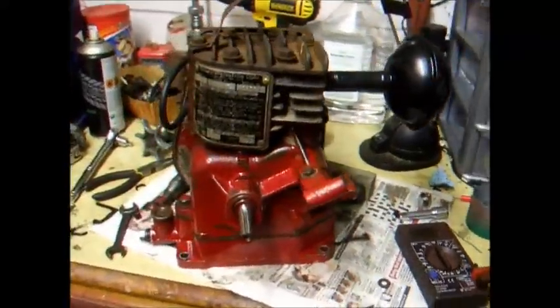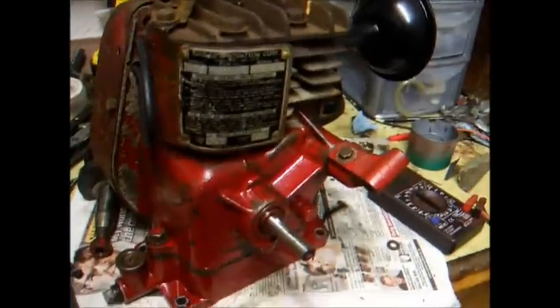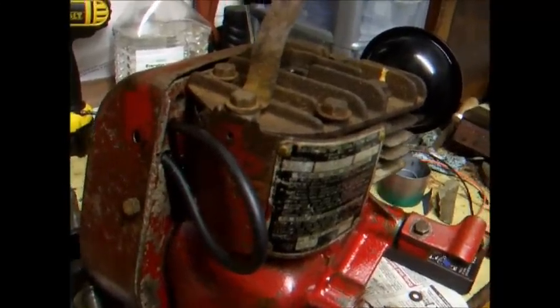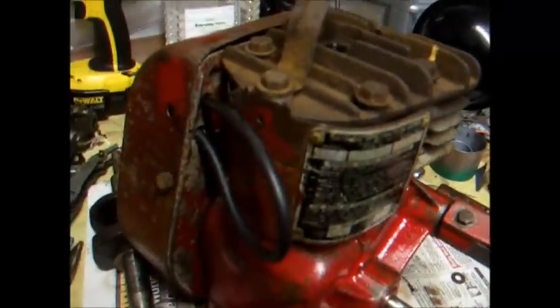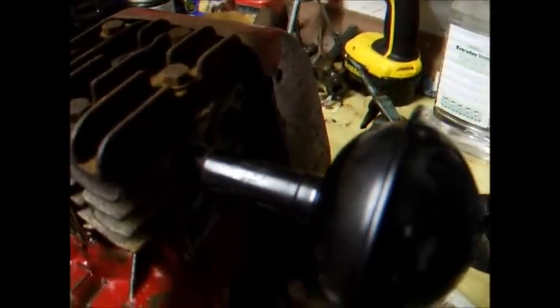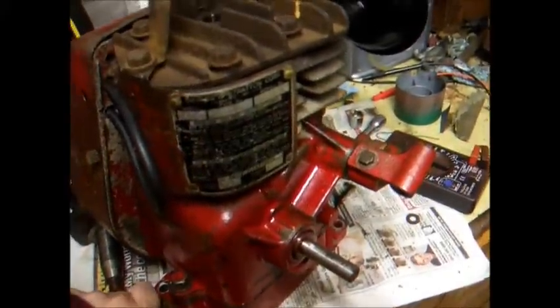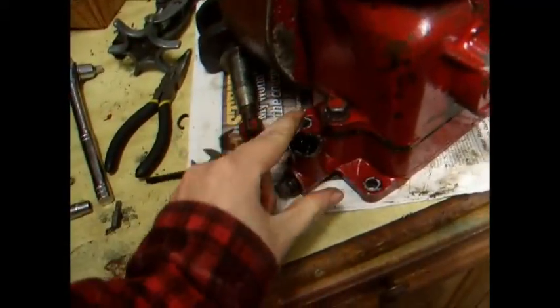We've got quite a bit of the old Briggs back together now — it's looking really nice, really pleased with how it's turning out so far. Got all the ignition in now, got a cracking spark from the mag, everything's good. Got a little bit of compression — we haven't fully torqued up the head bolts yet, and obviously with the first run compression will come up a bit anyway. We're going to have to run it on a Suffolk carburettor for the first couple of times and then hopefully get a more genuine carburettor setup.